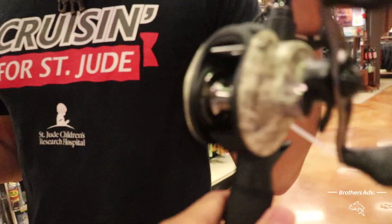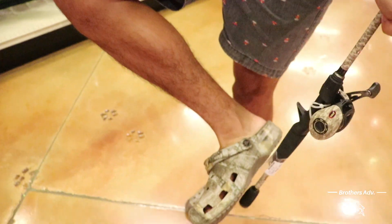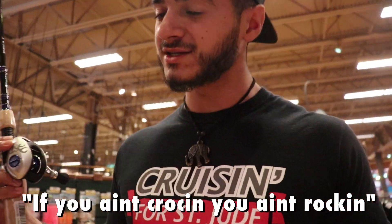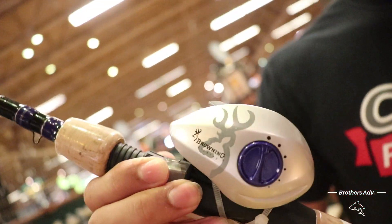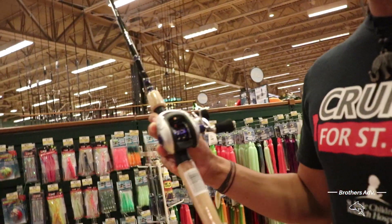I like this one because of the camo and everything — the camo. Yeah, and it matches. If you ain't Croc-ing you ain't rocking, that's what my dad says. This one looks nice. I think we're gonna go in with the X-Bowl. Let's get it.